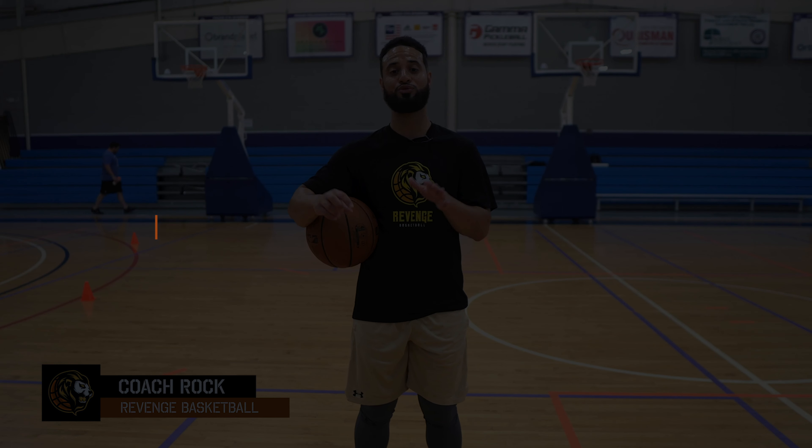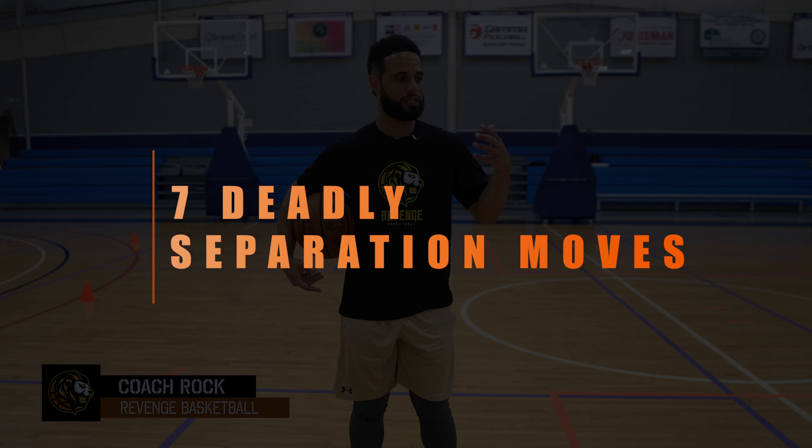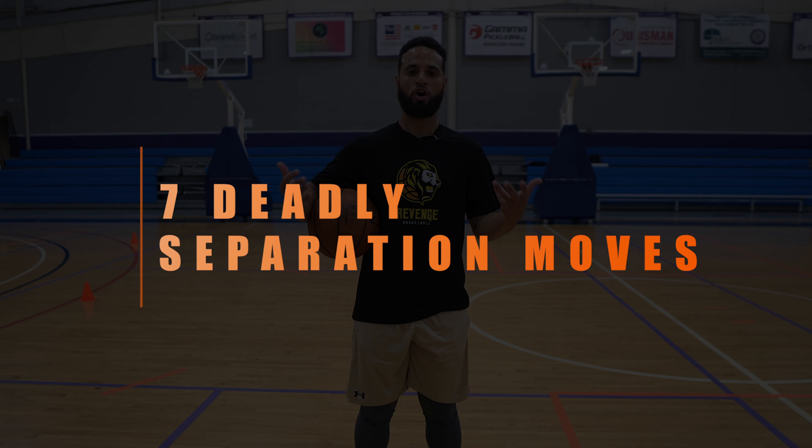Hey, what's up y'all? It's Coach Rock here from Revenge Basketball, and in today's video I'm going to be showing you seven separation moves that you can use to create more space on the basketball court against tougher defenders.